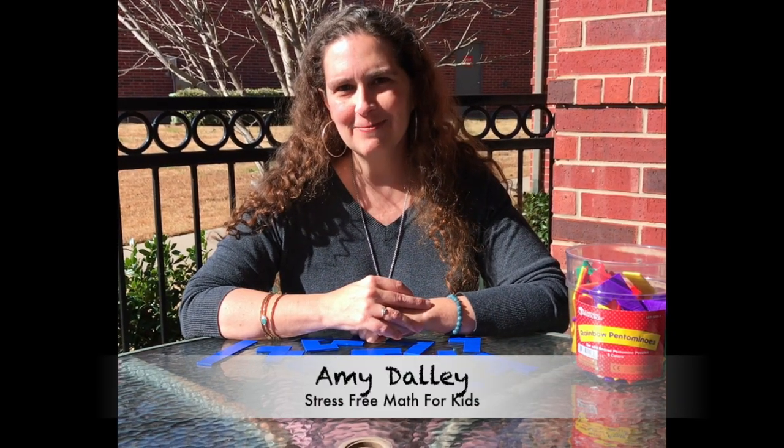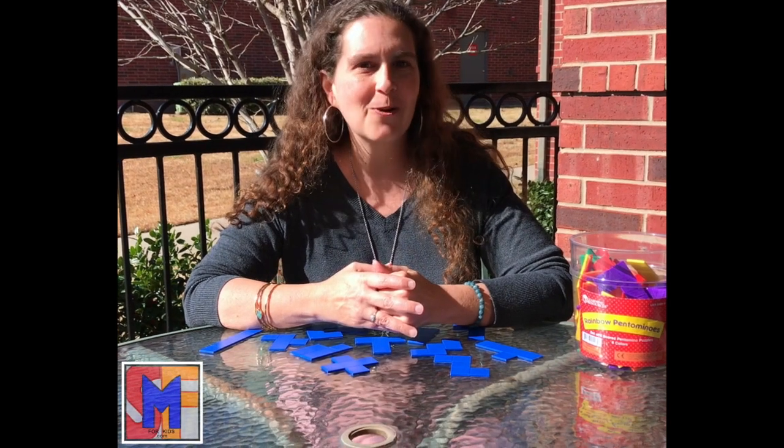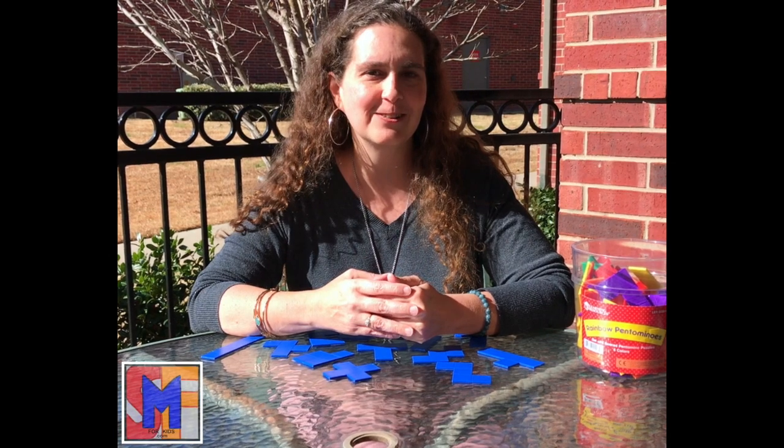Hi, this is Amy from Stress-Free Math for Kids, and I'm here to show you just another great manipulative or toy that your kids can play with and just be having so much fun that they don't even realize how much they're learning.